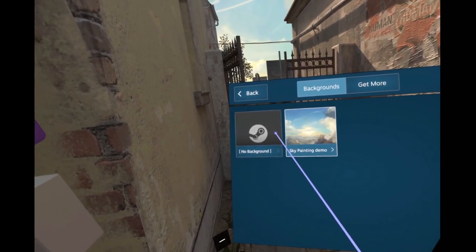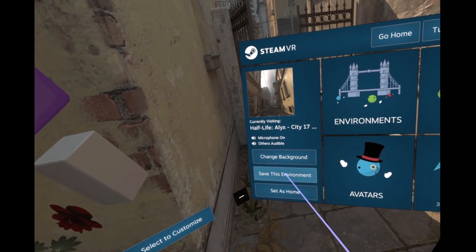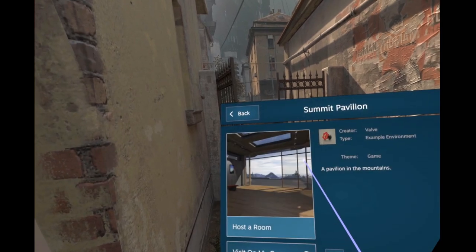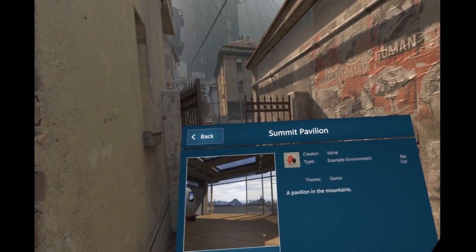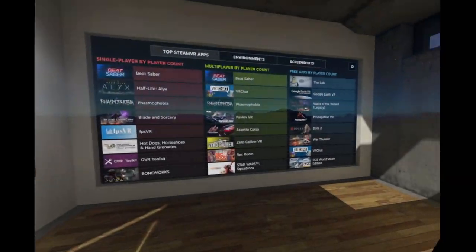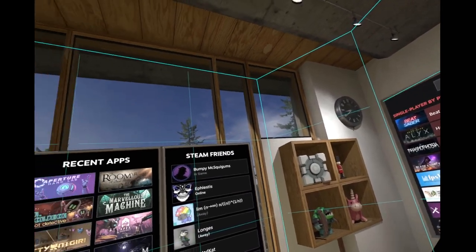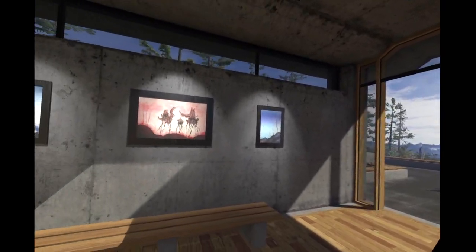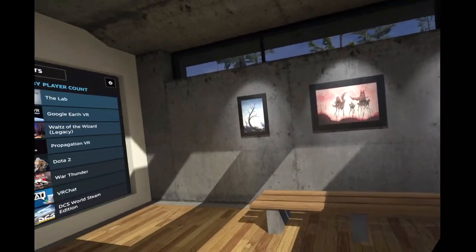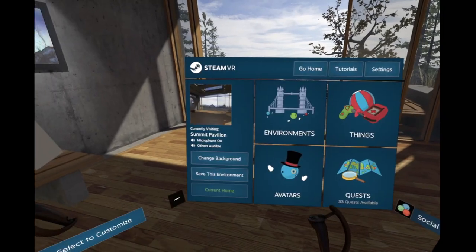Oh wait, it says save the environment. Did it - I didn't save anything! No - I'll have to recreate it later, it's fine. Cloud wolf is gone forever. I didn't realize that I had to save it - I thought it just was like 'this is your home, fuck around.'